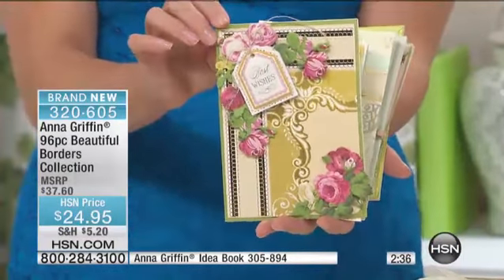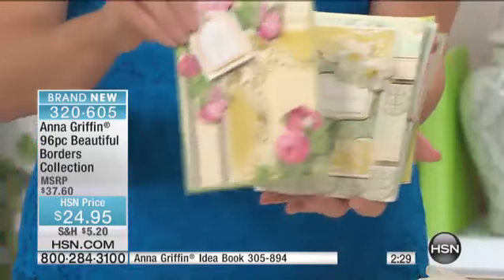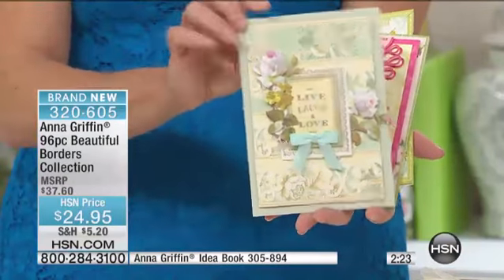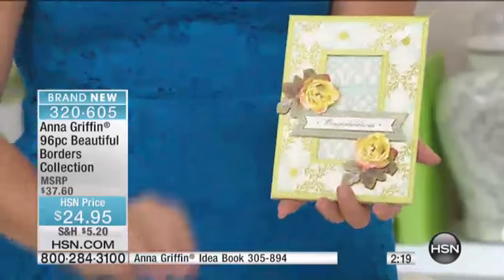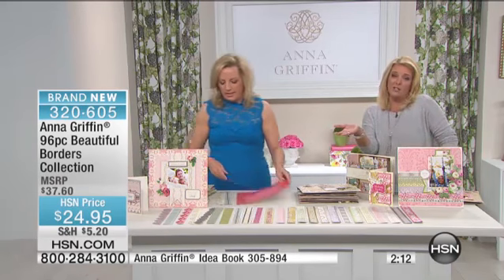I don't craft from scratch anymore because I don't have to. And you know what happens a lot of times — if we want to do it from scratch, we don't ever get around to it. You want to make homemade cookies, how often does that happen? Never. Same thing with crafting. We want the final results, we don't have the time to go from scratch, and this is just the easy way to do it.